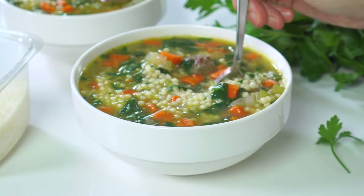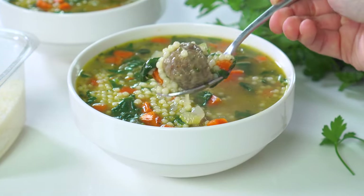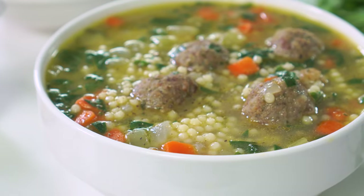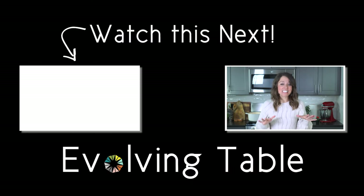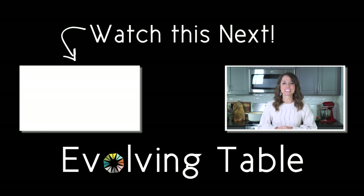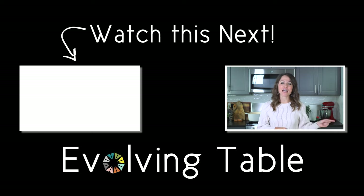Oh my goodness, yes — the perfect marriage of all those flavors. It's so good, and I think it's even better than any I've ever had at a restaurant. But I'd love to hear what you think, so make sure you let me know in the comments. And if you want a few more cozy comfort food ideas, make sure you check out these other healthy fall and winter recipes. Thanks so much for hanging out — I'll see you in the next one.